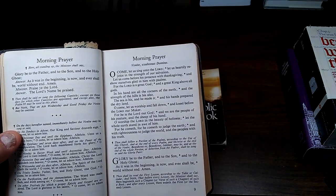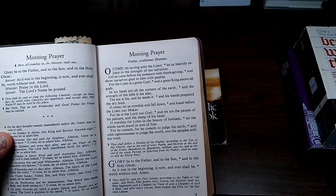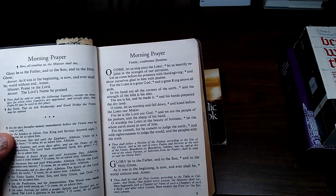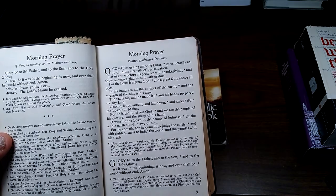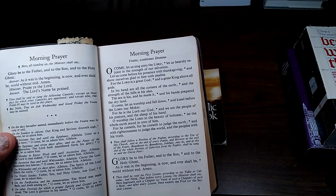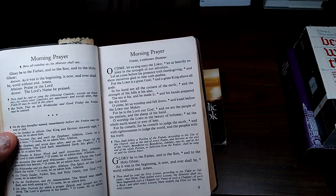O come, let us sing unto the Lord; let us heartily rejoice in the strength of our salvation. Let us come before his presence with thanksgiving, and show ourselves glad in him with psalms. For the Lord is a great God, and a great King above all gods. In his hand are all the corners of the earth, and the strength of the hills is his also. The sea is his, and he made it, and his hands prepared the dry land. O come, let us worship and fall down, and kneel before the Lord our Maker. For he is the Lord our God, and we are the people of his pasture and the sheep of his hand. O worship the Lord in the beauty of holiness; let the whole earth stand in awe of him. For he cometh to judge the earth, and with righteousness to judge the world, and the peoples with his truth.